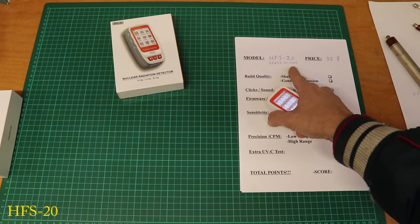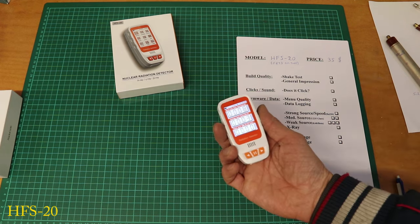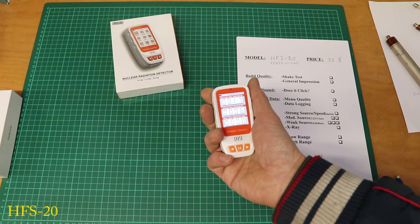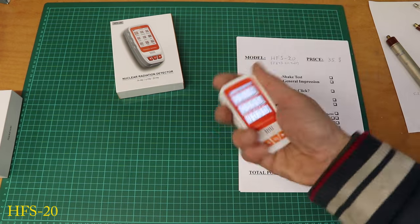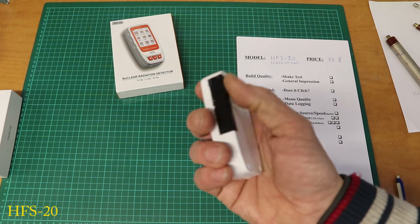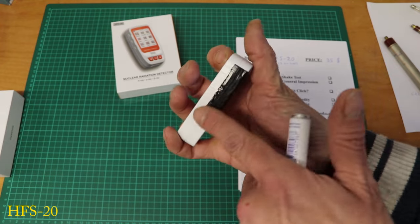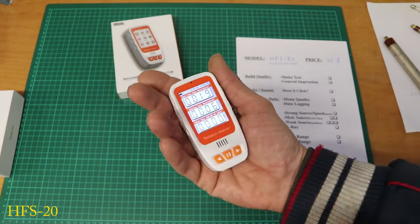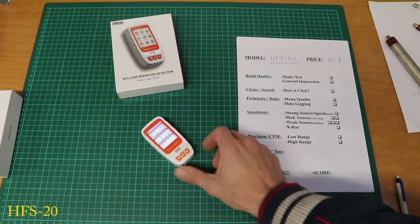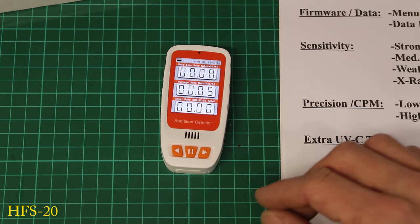Next up is the HFS-20, which has the same small J613 Geiger-Müller tube and cost me about $35. It clicks — check that box. Shake test: nothing really seems to happen, built pretty well. The tube is inside the housing with no holes cut for it, which I don't like. It'd be good to know exactly where the tube is — they could have marked the housing. Some small criticisms, but in general it's pretty neat.